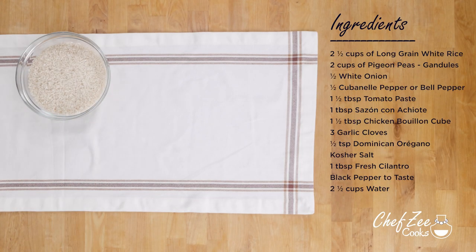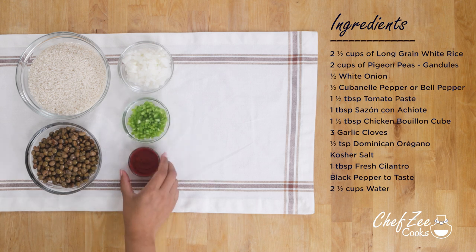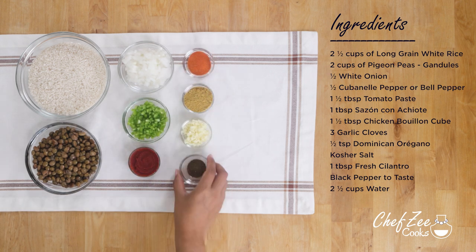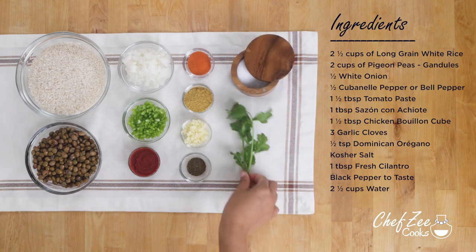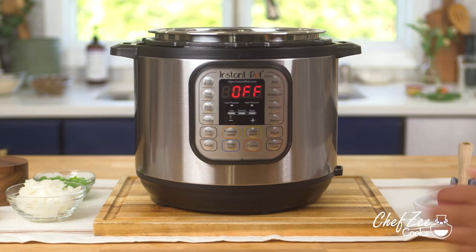Making moro de guandule in an Instapot or a regular pressure cooker is actually really easy, and it's also very similar to making it on the stove. However, you do have to tweak a few things here and there, but don't worry because I'll definitely walk you through all of that.